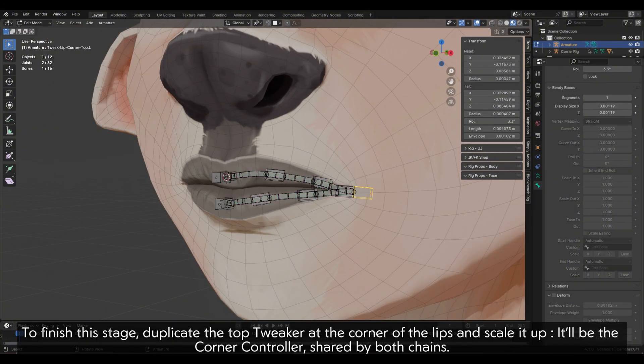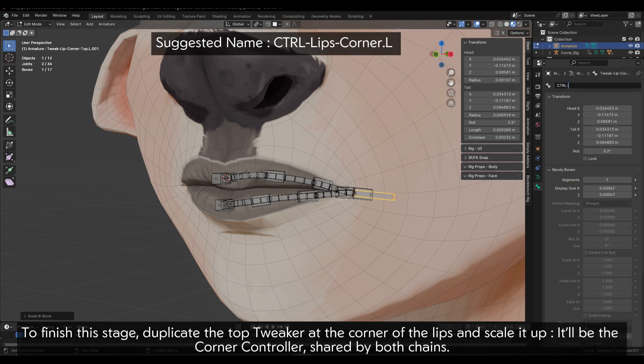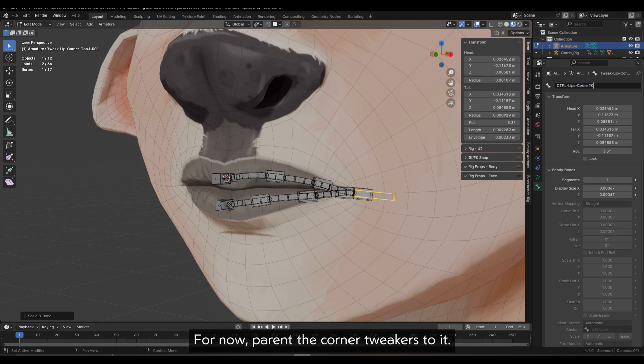To finish this stage, duplicate the top tweaker at the corner of the lips and scale it up. It will be the corner controller, shared by both chains. For now, parent the corner tweakers to it.